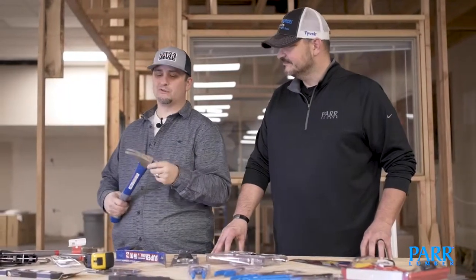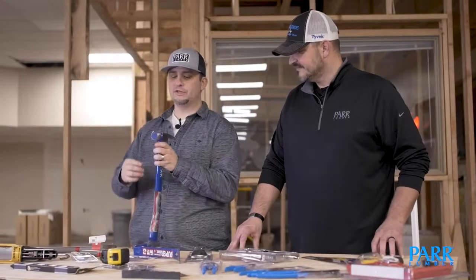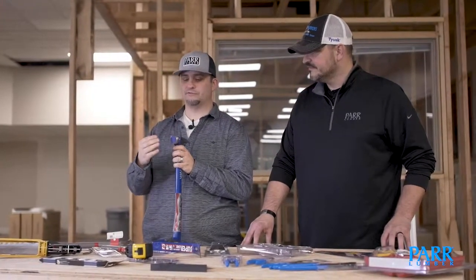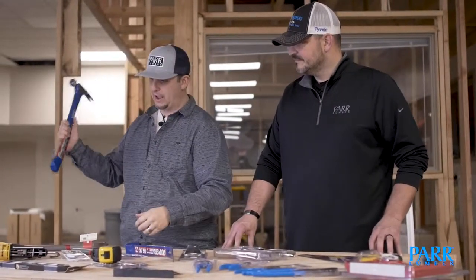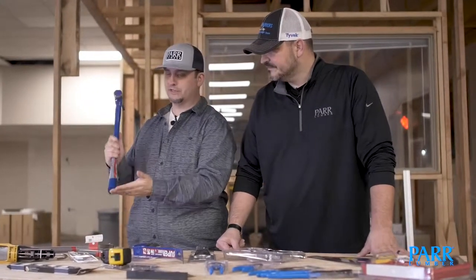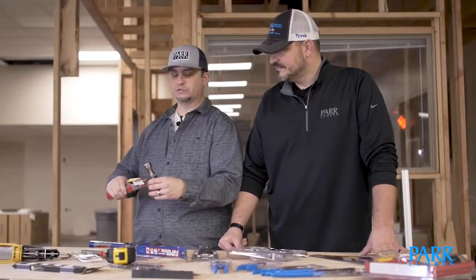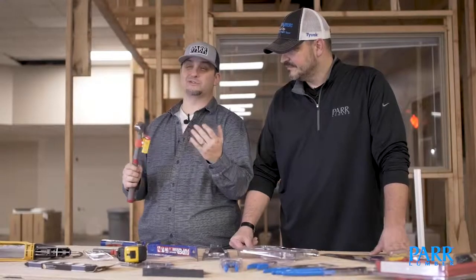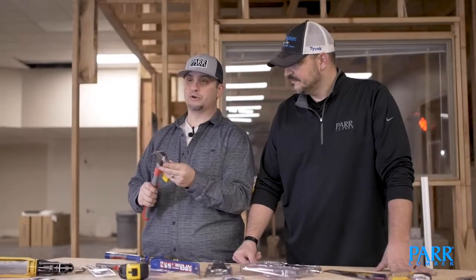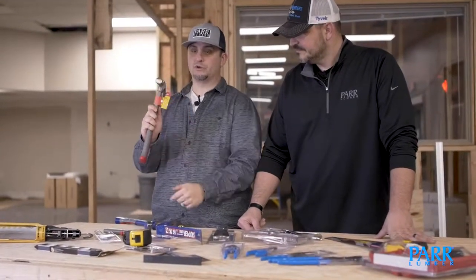Yeah, we work around the home — we're not framers, so I use a 19 ounce and it does good for me. The other thing you'll see is these hammers have a mill face. Framing hammers have this waffle cutout, and that's to grip the nail when you're hammering so it doesn't slide off. If you're doing finish projects, you'll want a hammer with a smooth face — if you're putting up pictures or nailing something you don't want to mar, smooth face is where you want to be.